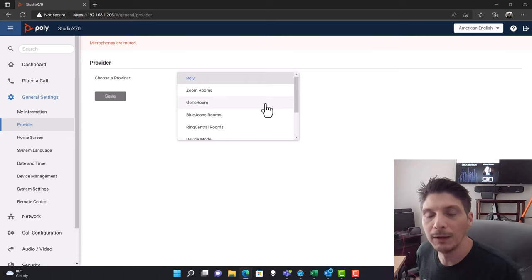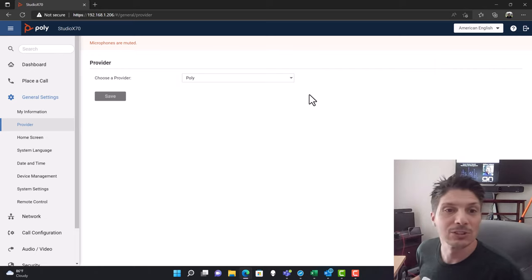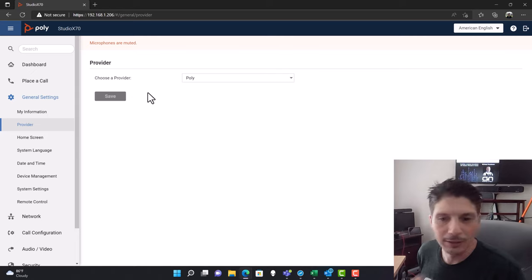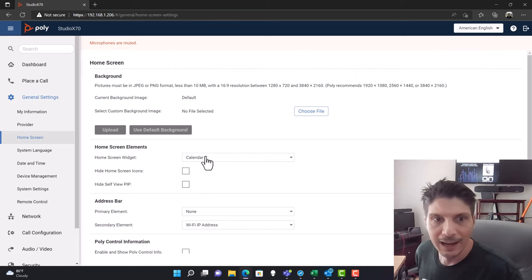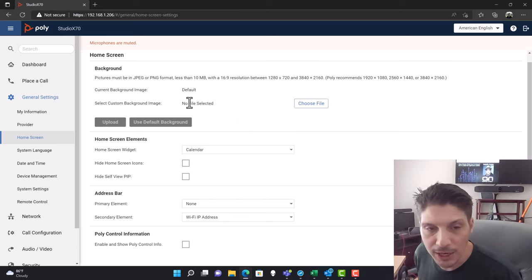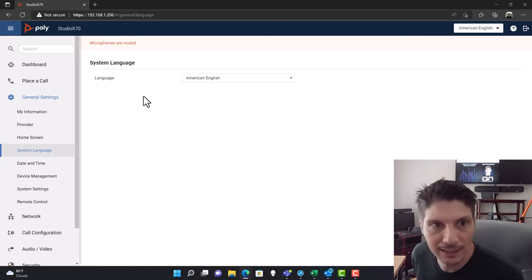A lot of different meeting room platforms are supported, and in the future Microsoft Teams Rooms should be added to that list as a certified provider — not there yet, but it's coming. Coming down to the Home Screen, there are several things you can do to customize it: home screen elements, calendar, address bar, Poly control info, background, and more. You're getting an idea of the extensibility here. You can also select language, date and time, and device management — including where updates are pulled from.